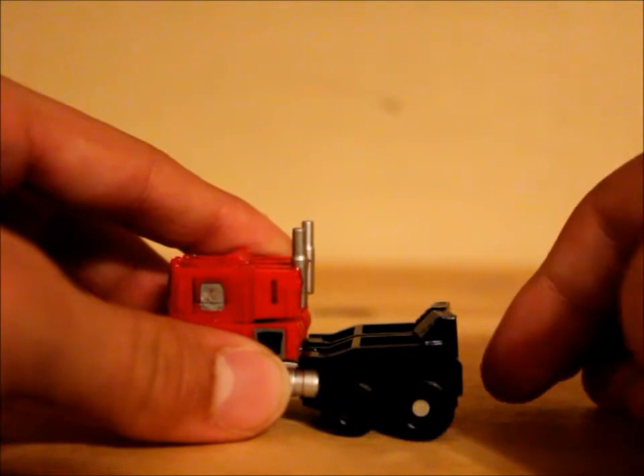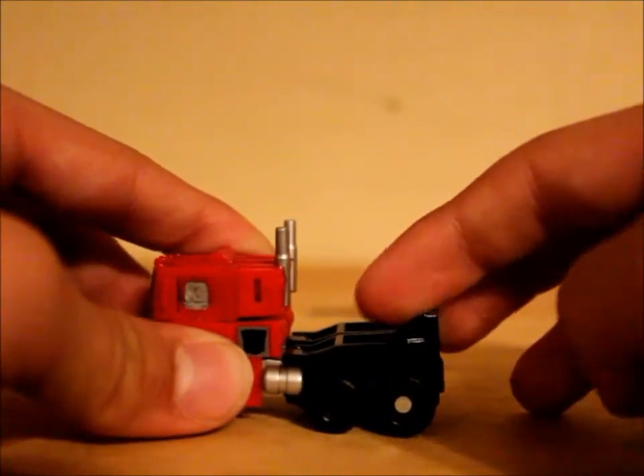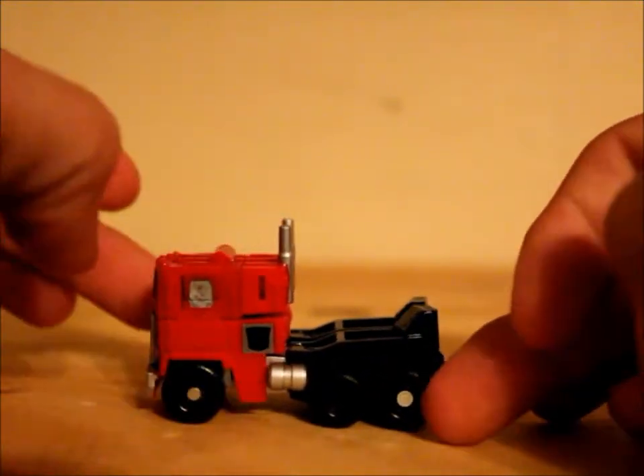Sadly his feet don't fold down, which I wish they could have done that. But it's a Legends Class figure so it doesn't really matter.